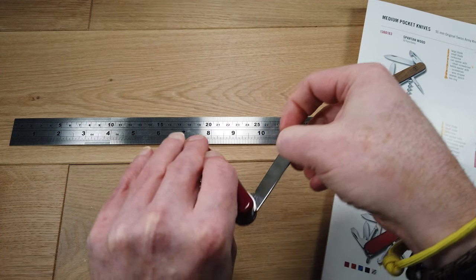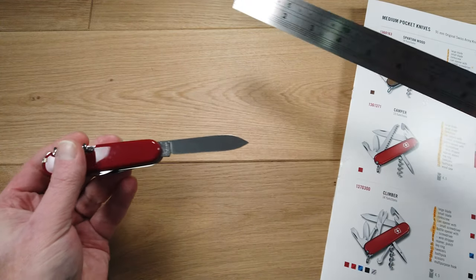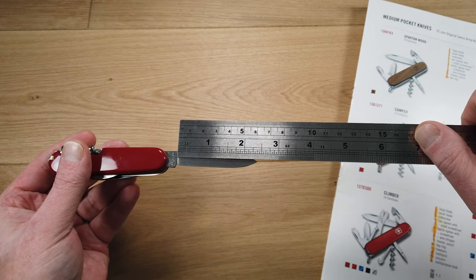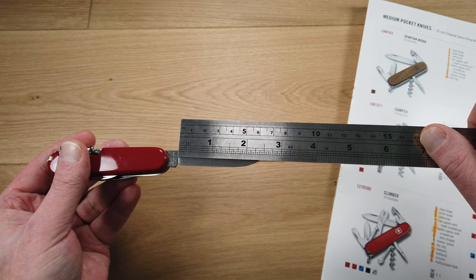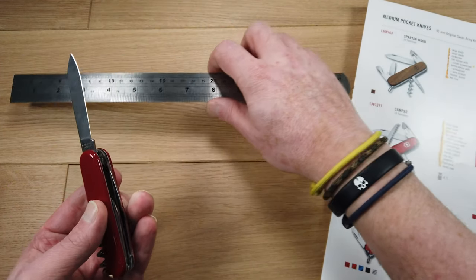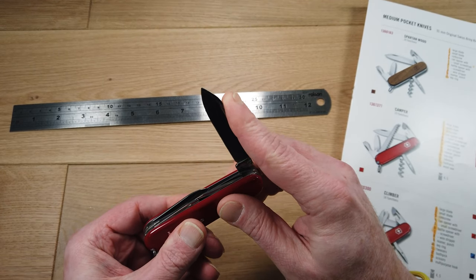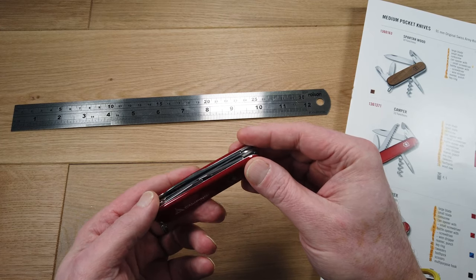Next to that we have a larger blade, again the same good quality stainless steel, and this time the blade measures just under two and a half inches. Because these blades are non-locking and less than three inches with no assisted opening, this is a UK legal carry knife.